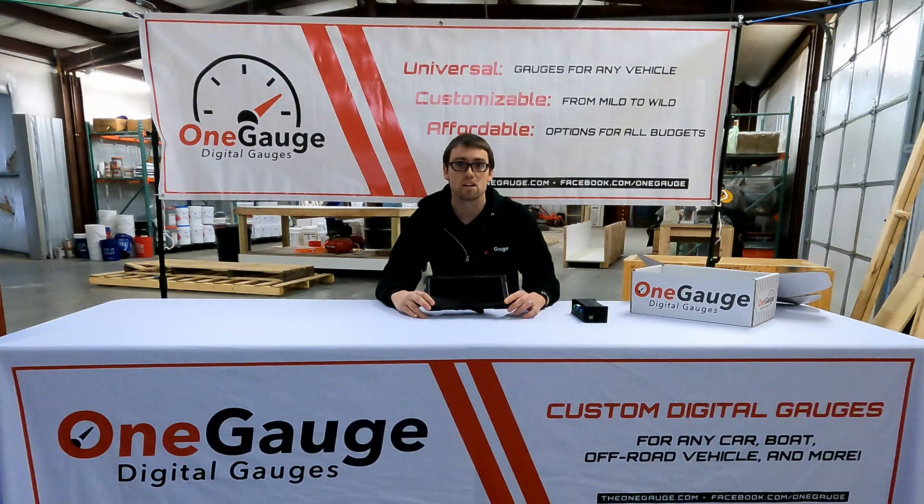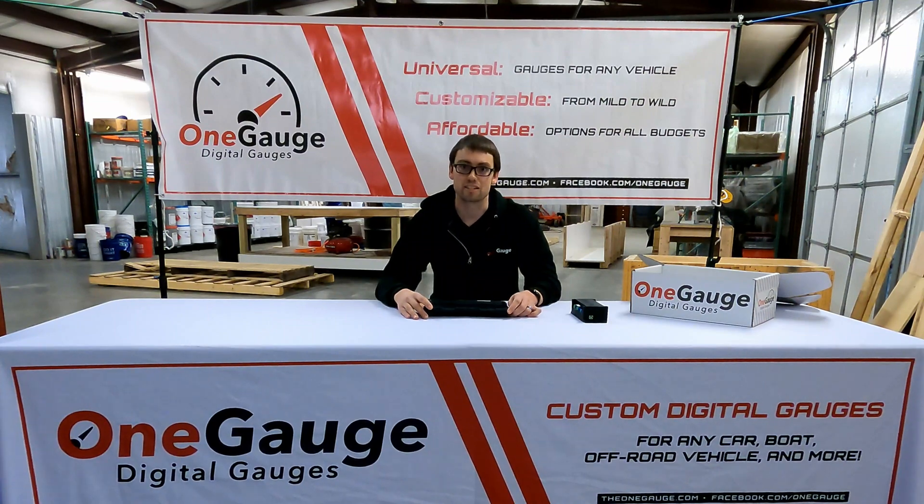As always, if you have any questions, if you need some help choosing a screen or just want to understand some of the differences, we are happy to answer any of your questions. Feel free to reach out to us. Our email is info@theonegauge.com. You can visit us on Facebook at facebook.com/onegauge. Thanks so much for watching — see you next time.